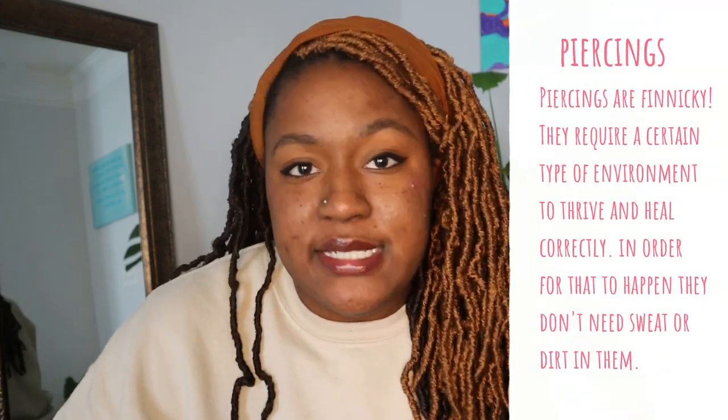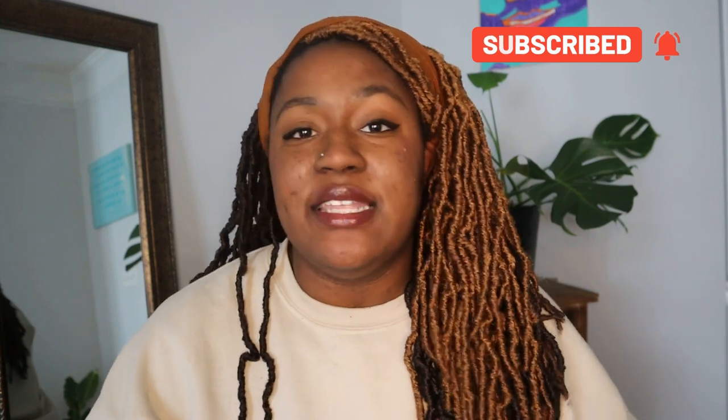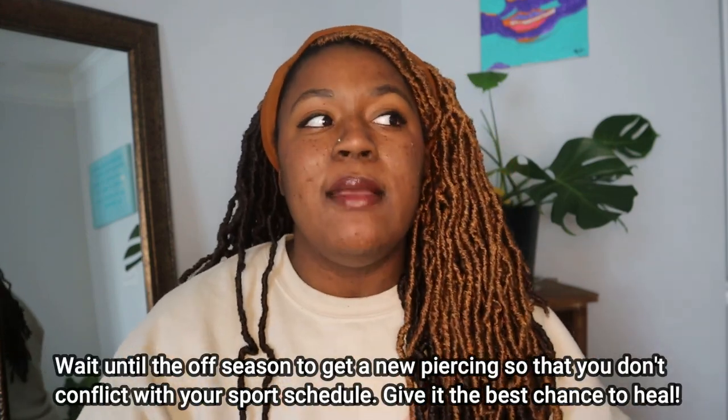Number two: do not get a new piercing before the season starts. When I was 16 years old, I got an earring up here and it was just not a great time because when you're sweating, sweat can get into open wounds — and a piercing essentially is an open wound. You don't want things to get infected; it's really hard to keep it clean. Also, a lot of the rules for volleyball say you can't have earrings showing, so you'd have to remove them during the game, which is very difficult, especially in the cartilage area. I would highly suggest waiting until the summertime or the off season to give it a chance to heal.